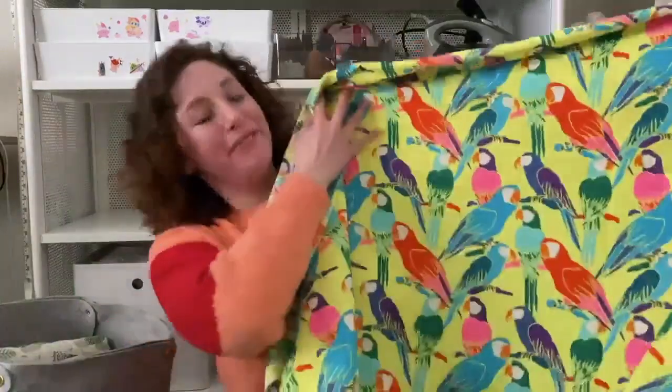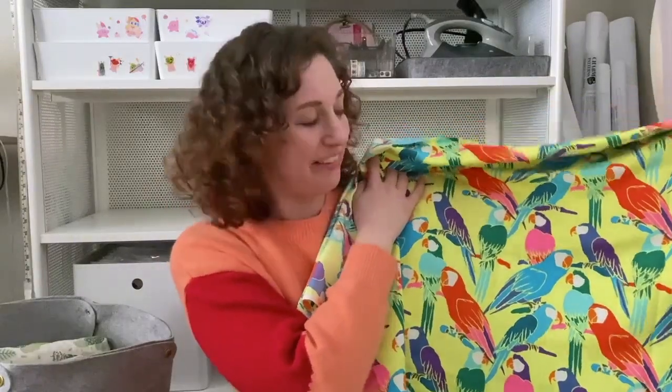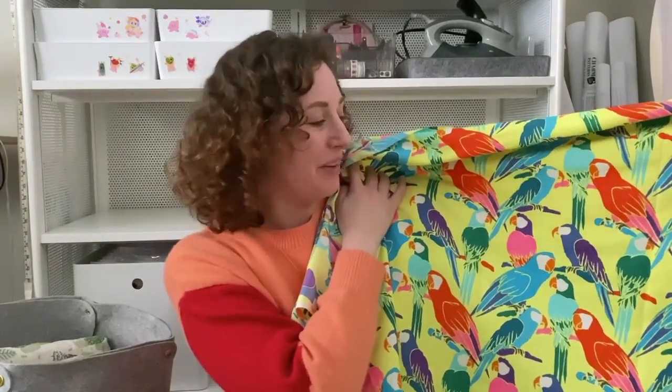For my favorite fabric in my collection, I have to go with this peach skin parrot fabric that I've had now for a little while. It just makes me so happy to look at it — it's just so bright and summery. How can it not make you feel good?